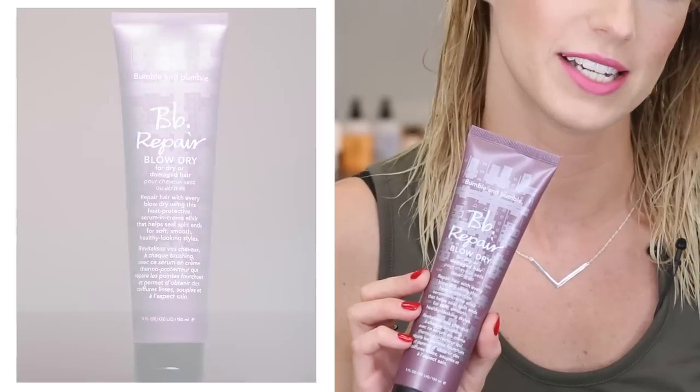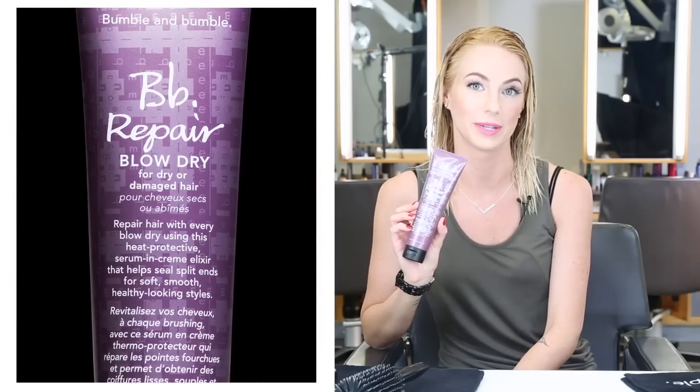I'm going to use repair blow-dry to help soften, smooth, and seal split ends. I'm using repair blow-dry because my hair is damaged from bleaching. I rake the product through my hair for even distribution, pressing it into my hair to make sure that it gets on the ends.